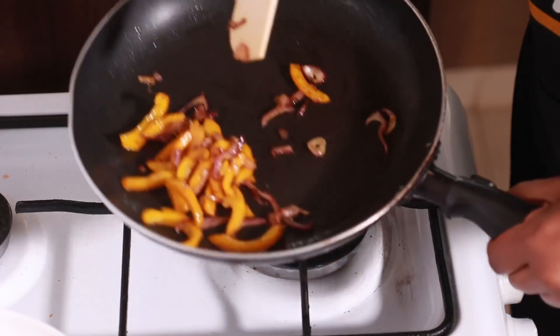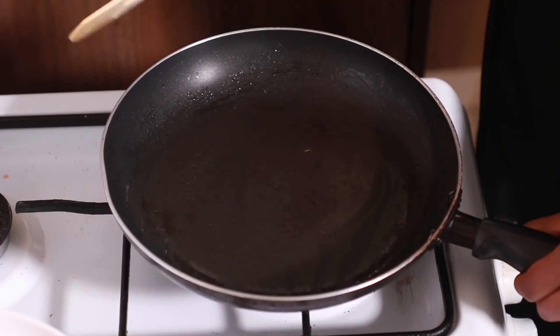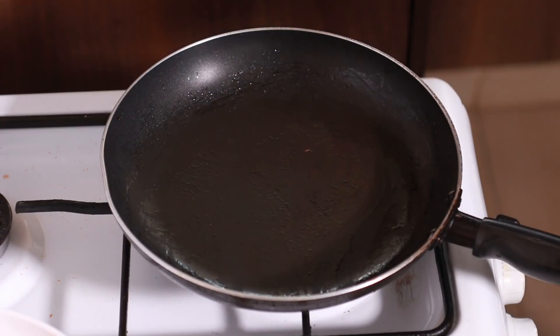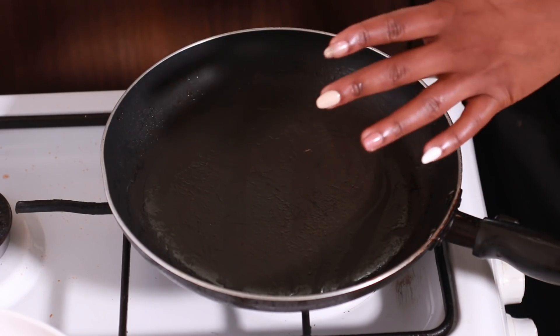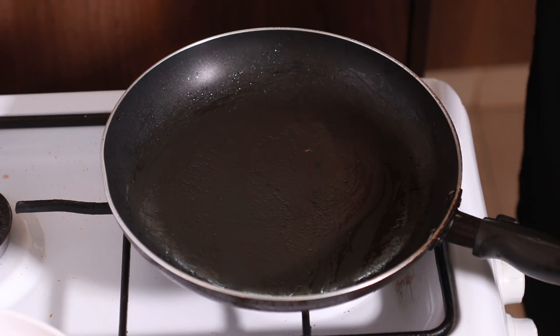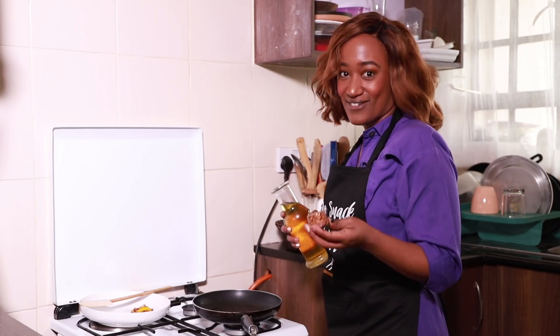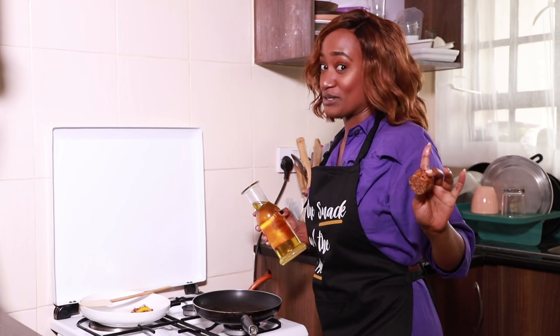We're going to transfer the veggies onto a separate plate. In the same pan that you sautéed your veggies is the same pan that you're going to make your eggs. You need your pan nice and hot, but you don't want it too hot because you're going to shock the eggs. It's all about science when it comes to food.